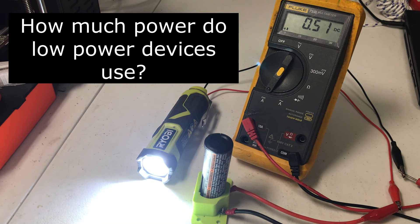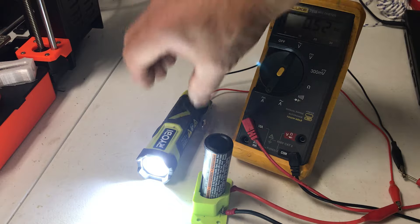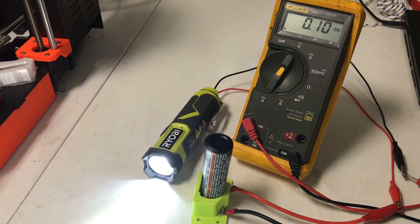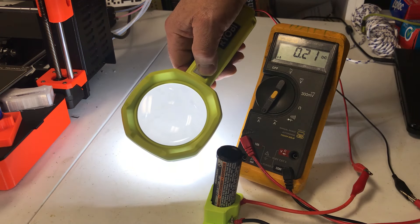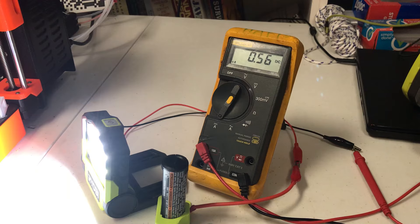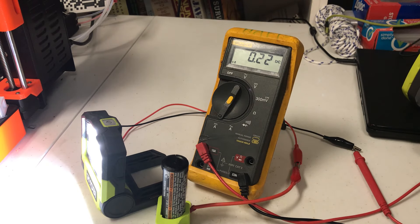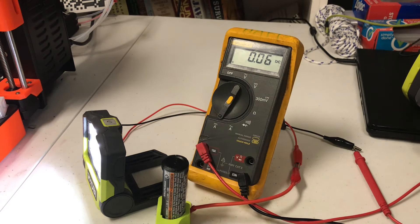I was curious what one of these USB devices would take. I hooked up an ammeter and measured the current draw. The flashlight on high is taking 0.52 amps, and on low it's taking 0.1 amps. Another device measured 0.36 amps at high and 0.21 amps at low. This LED light takes 0.56 amps at high, 0.22 amps at medium, and 0.06 amps at low.